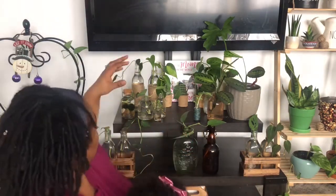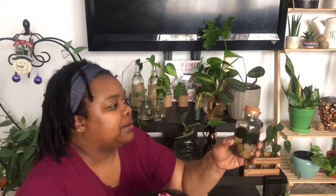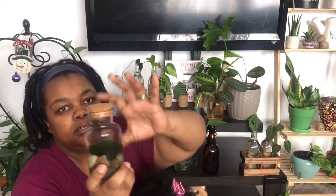Over here — I'll show you, it's not really a propagation technically — this is my marimo moss balls. Again, I have a video on how to get cheap plant accessories if you want to know about this container. This started off as one ball.